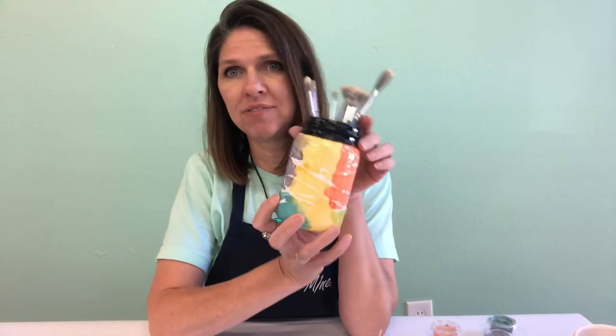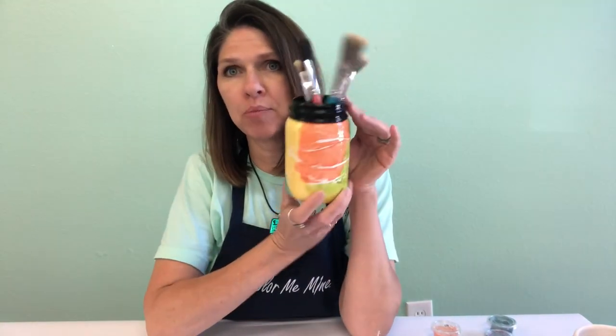Hi! Today we're gonna paint this really fun tie-dye paintbrush holder.